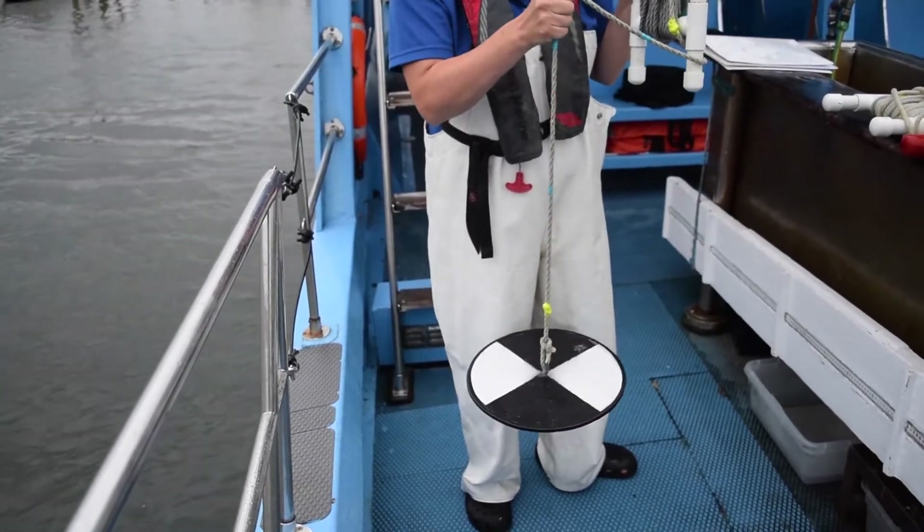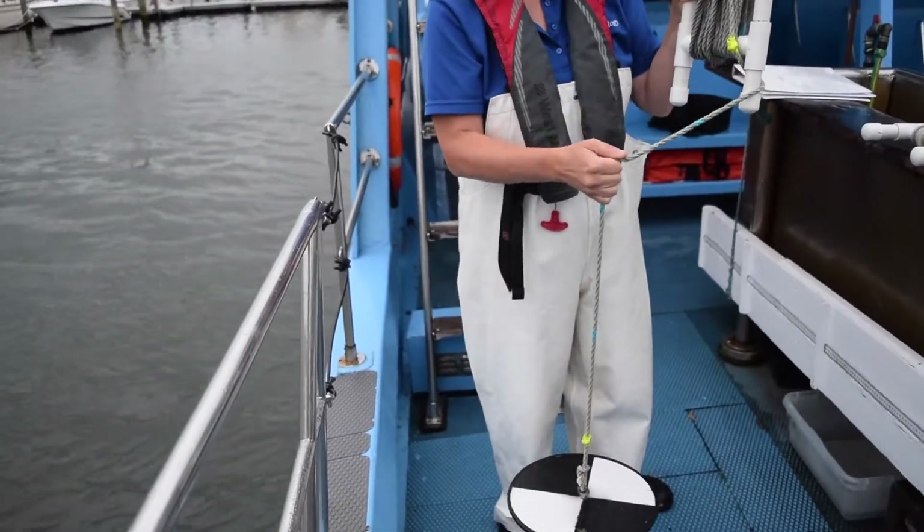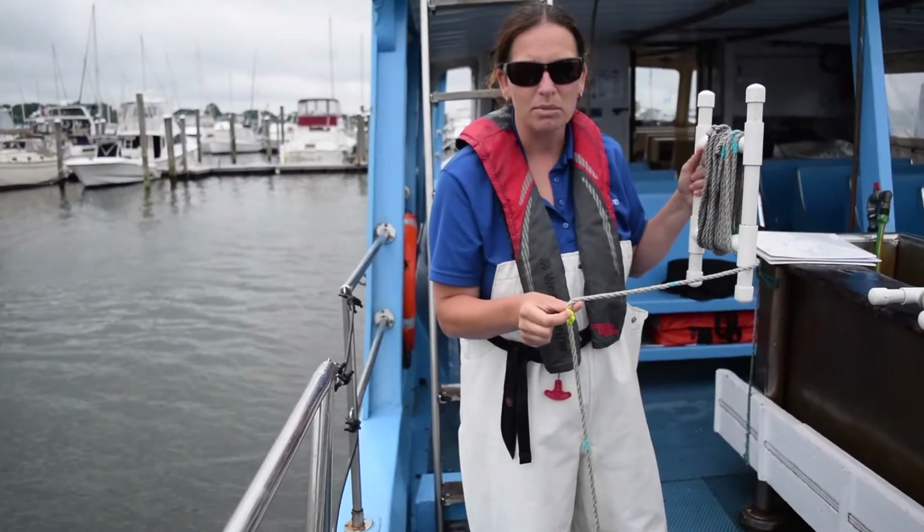When you pull it up just a little bit, you should be able to see that black and white pattern. When you lower it down again, it should disappear. The yellow knots are again representing one meter of distance.